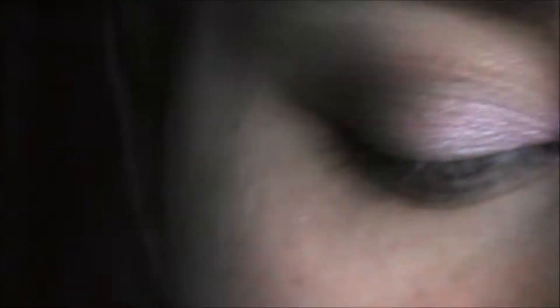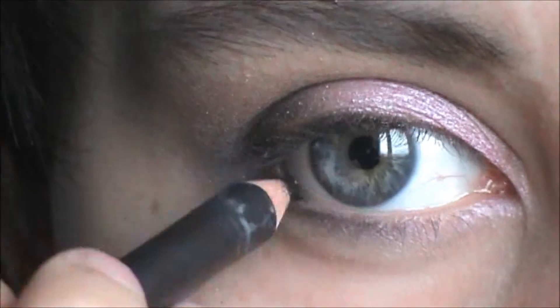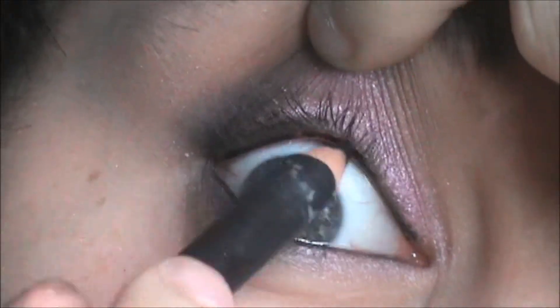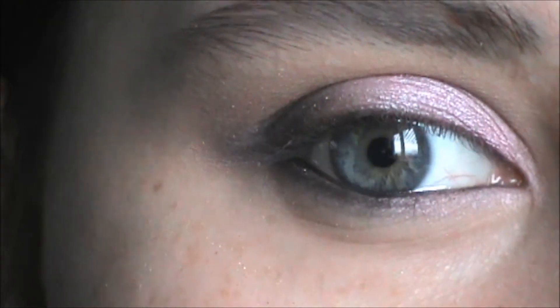Now I'm taking the Reservate Eyeliner in Onyx and lining my waterline. Taking my L.A. Colors Graphics Eyeliner, I'm just going to draw a thin line on my upper lash line.